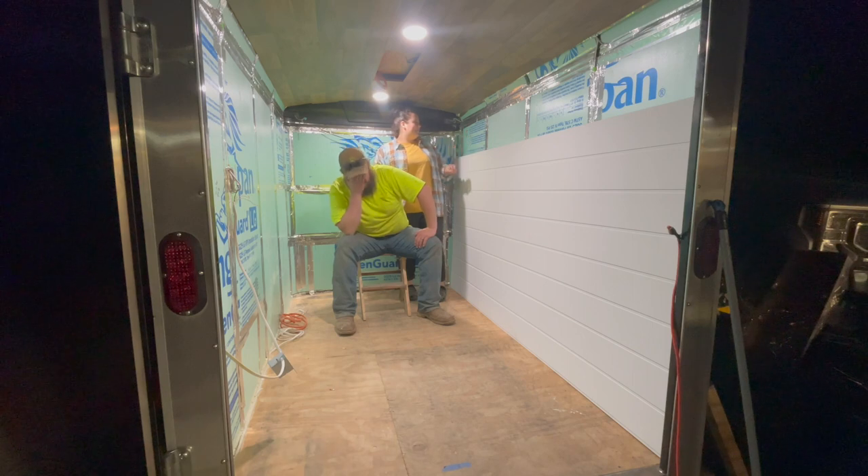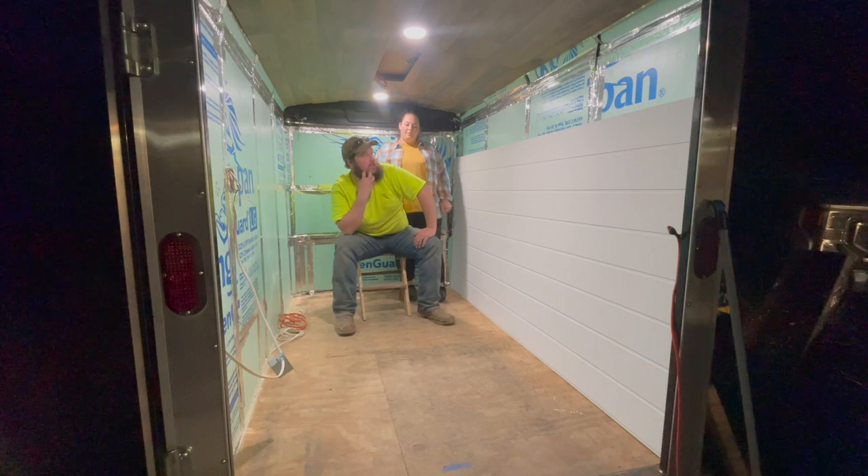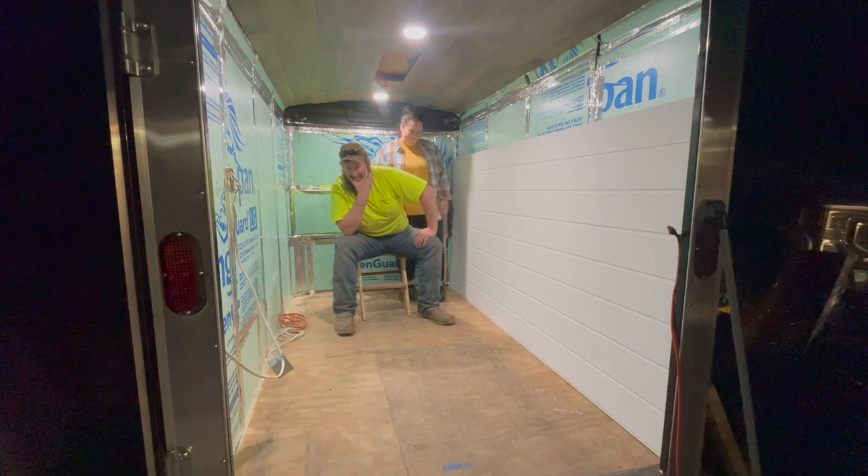Next steps are probably the air conditioner and the window — not necessarily in that order. Or the walls and the cabinets. We have to figure out what to do, or maybe the stabilizers underneath. We'll do something next, so stay tuned.